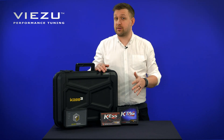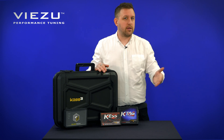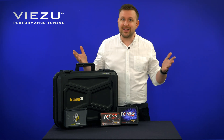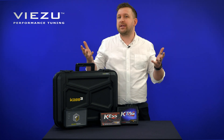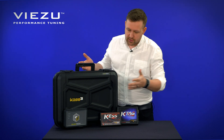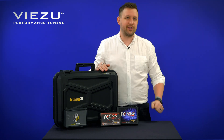The AlienTek KES V2 and KTAG versus the AlienTek KES 3. Which one is better? Should you upgrade? Is it the right time? What are the differences? What are the things that make it right for you to change over to the all-new tool? Well, we're going to take a look at them and then you're going to decide.